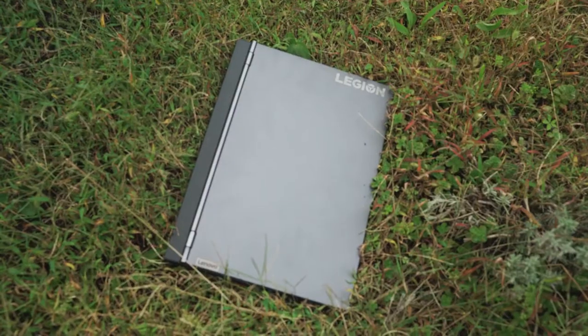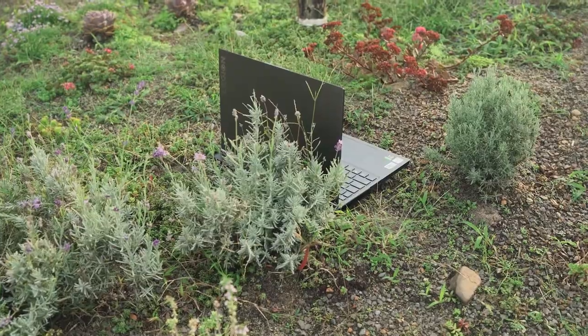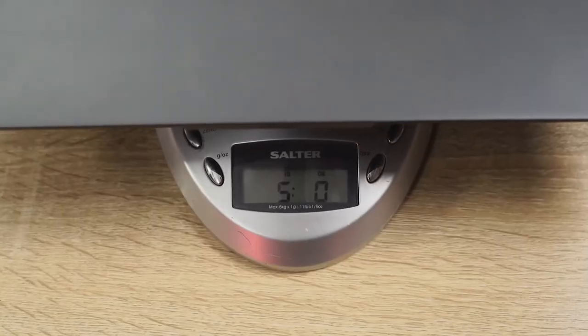Hey guys, Thundee here and I've got another gaming laptop review for you. This time it is the Lenovo Legion 7i. Now this is a really light gaming laptop in terms of weight — it's about five pounds. It feels lighter than five pounds and it is a 15 inch laptop from Lenovo.